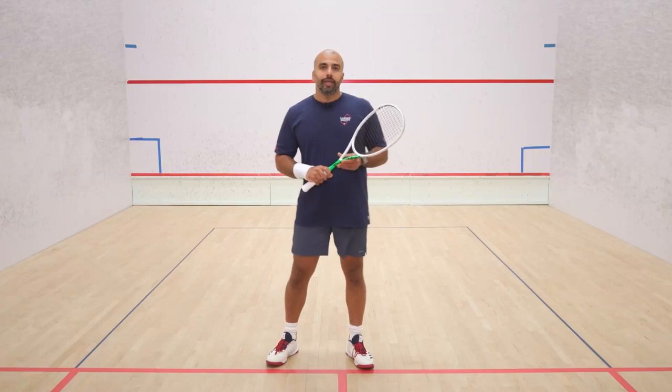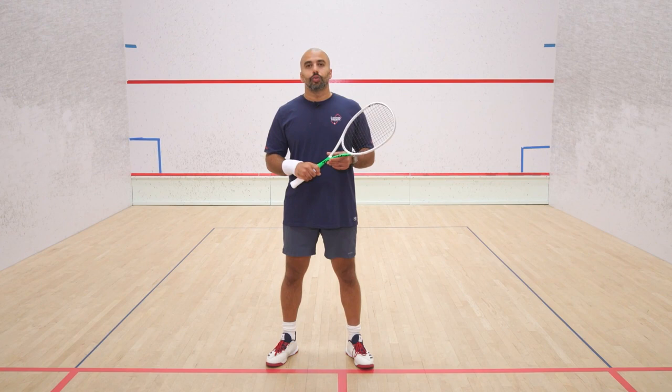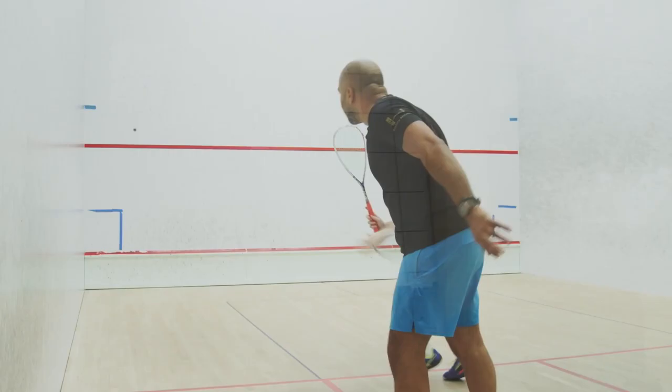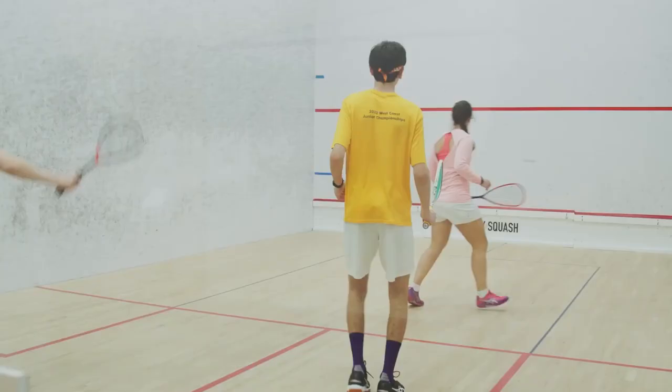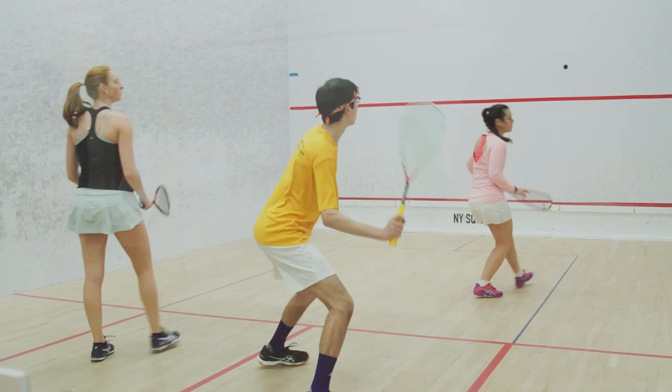Developing your volley is one of my favorite topics, just because that's one of the words that we all use and hear between games when we're talking to our juniors. 'Volley' — it's the most common repetitive word.